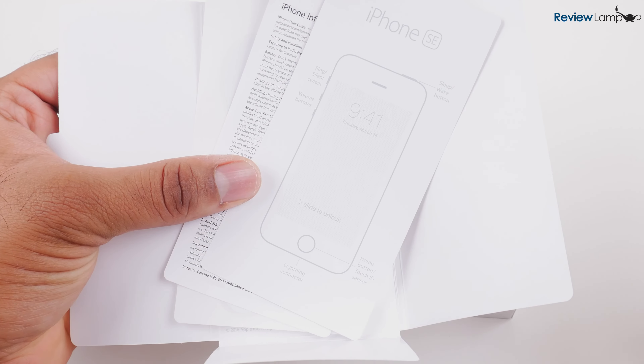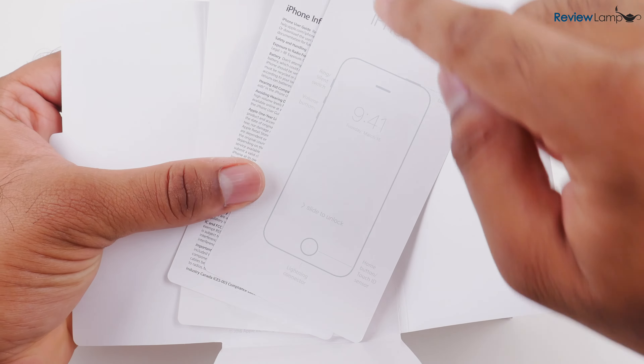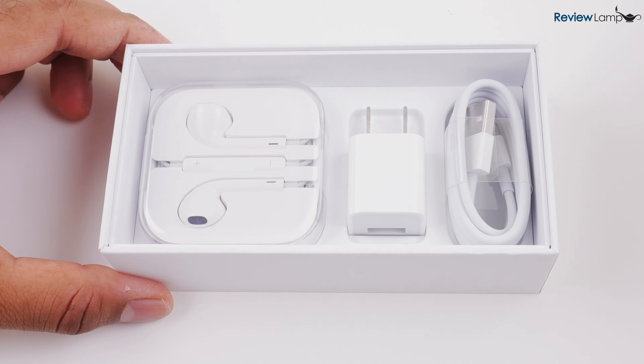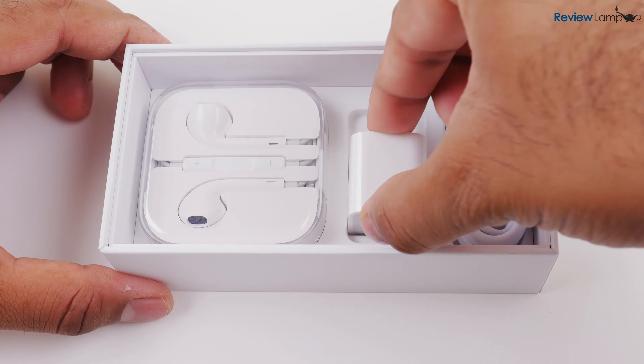As expected, the first thing you find inside is the quick guide, the other warranty information, and two Apple stickers. Next, you have the AC power adapter, your standard USB to lightning cable, and last but not least, your Apple earbuds.